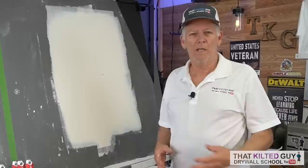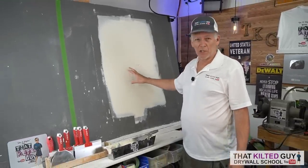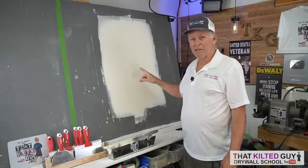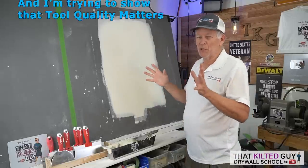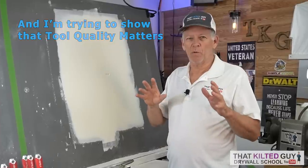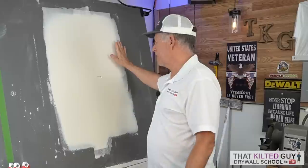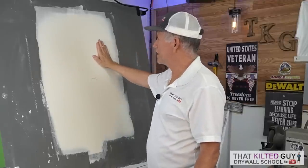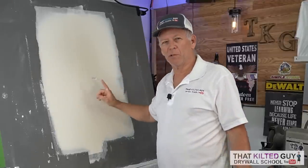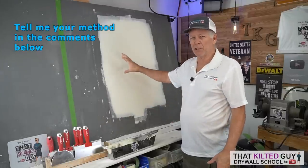I've given this a couple hours to dry with a fan on it and it's looking pretty good for one coat. I didn't stick with the Butt Master tool because that one's a piece of junk. One way you can tell if a joint has a hump is by feel - with experience you can feel it - and I can feel a slight hump. You're almost always going to have a hump in a butt joint if it was hung flat over the studs without shimming or any butt joint tricks.